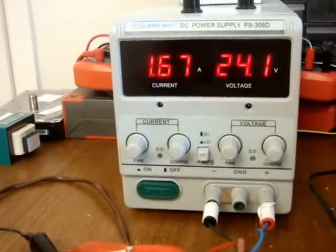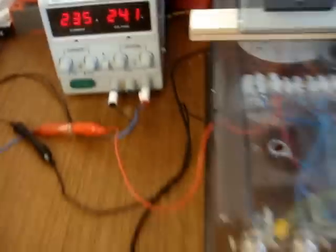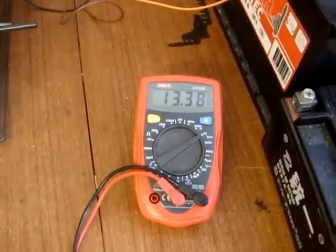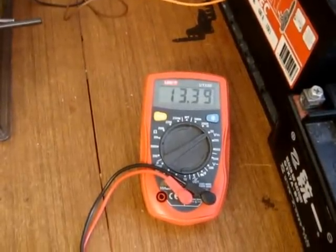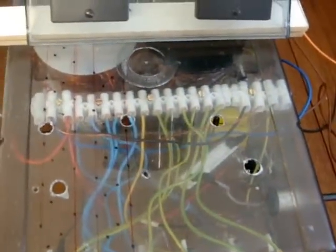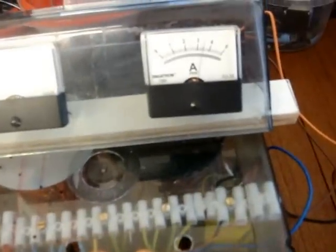We have 1.673 here, so this is a quick update. I'm using a 1k, 2-watt resistor, and also two coils — it's a mix of 30 wires, a mix of 18 and 20 gauge. No heat, 3.5 amps, and nothing.